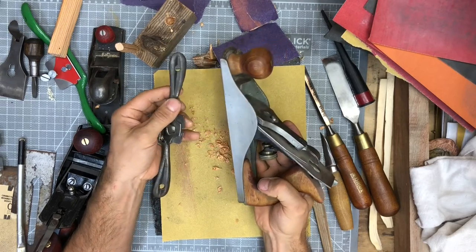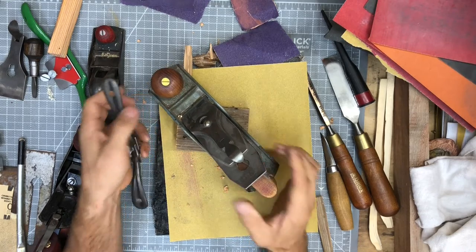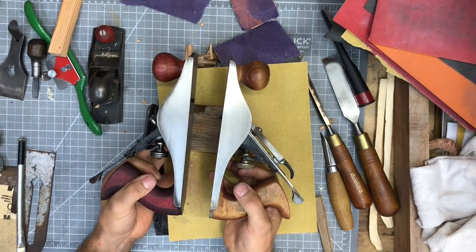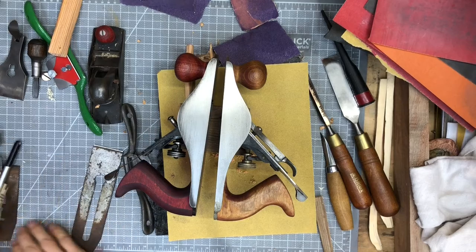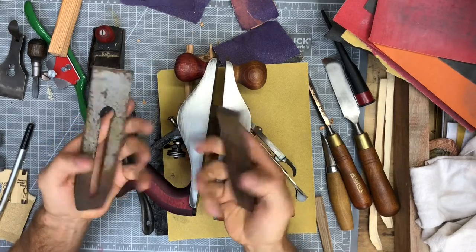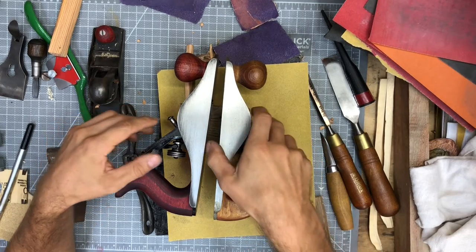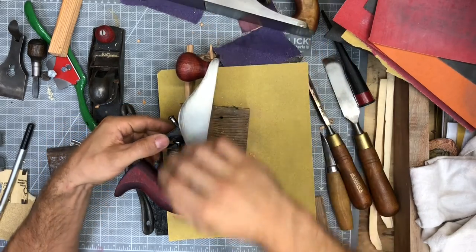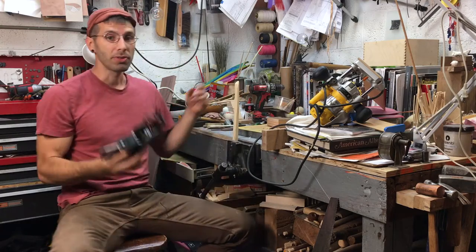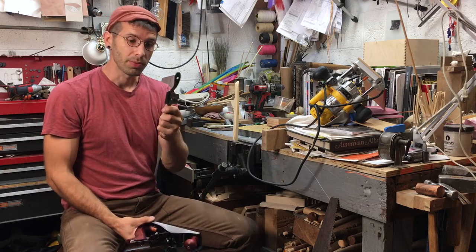This bench plane was your great granddaddy's bench plane and it was a rusty mess when I inherited it. I inherited two of your great grandfather's hand planes and both of them were a really giant rusty mess. I'll show you the cap iron and the blade here as an example — this is basically what the hand plane looked like when I got them. I cleaned up one of the bench planes and used it in my workshop for a long time, while this plane just sat rusty in my cabinet for years and years. But I'm cleaning it up for you guys so that you can have a bench plane in your workshop.